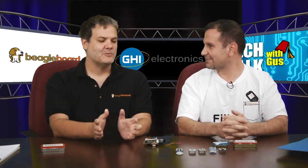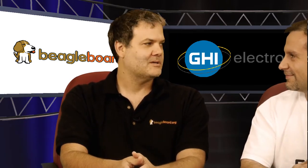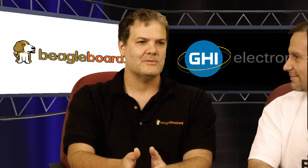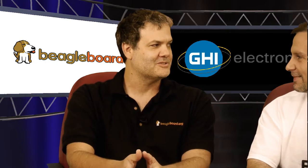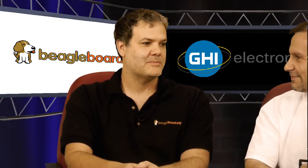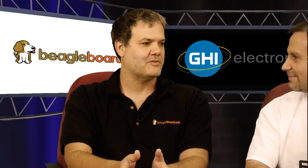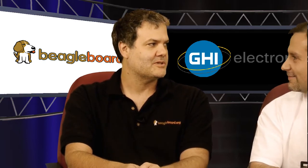We've been really making some fantastic products together. I'm really excited about how quickly we were able to work with each other to bring the Pocket Beagle to market. We actually got started on this only about six to eight weeks before it actually launched. And I'm excited to be back in Michigan — just got back from the Open Hardware Summit and talking about some of the next things we're going to be doing together as well.